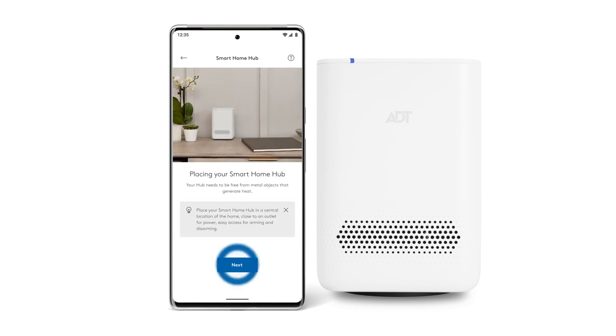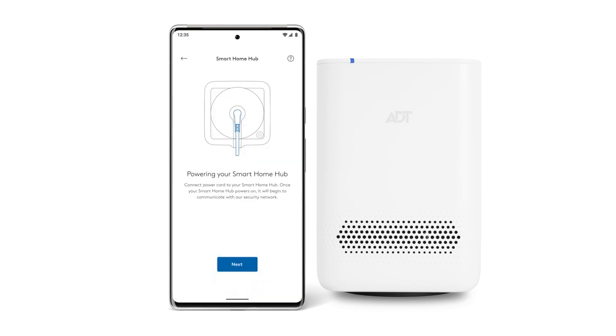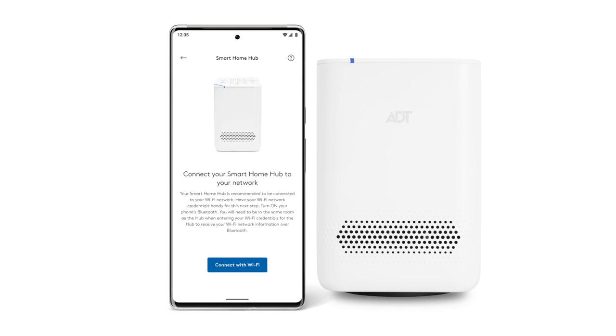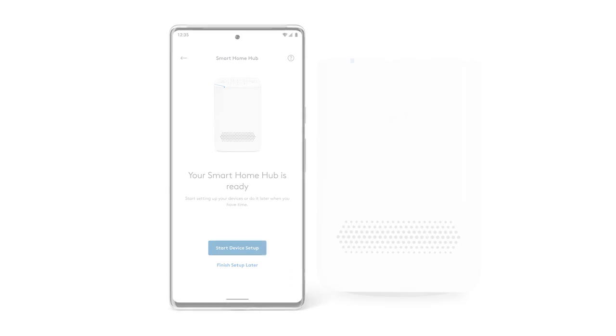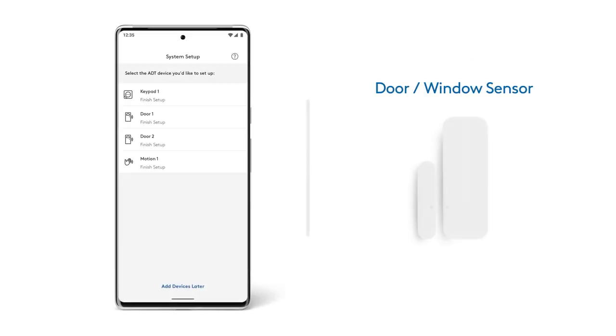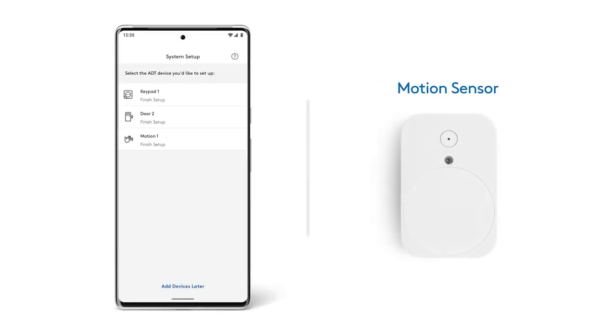You'll be prompted to set up your system starting with the Smart Home Hub. Start by adding your system's location. The app will guide you through powering on your Smart Home Hub and connecting it to your Wi-Fi network. Once your Smart Home Hub is set up, you'll have the option to continue adding additional security devices. Follow the prompts to add them.